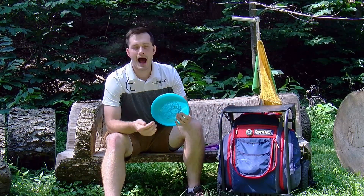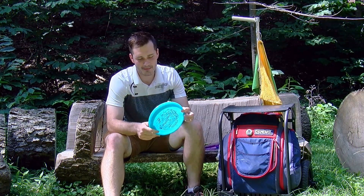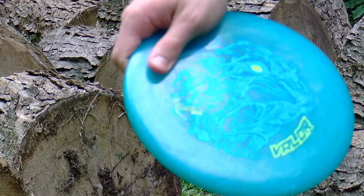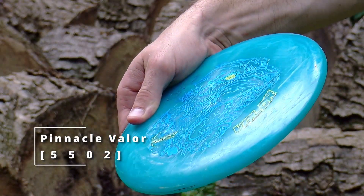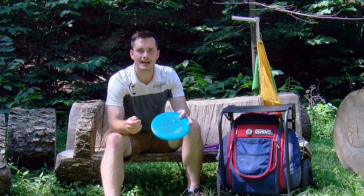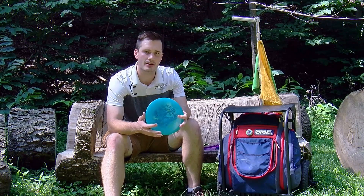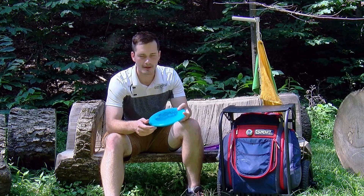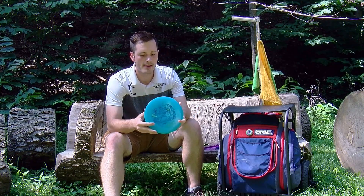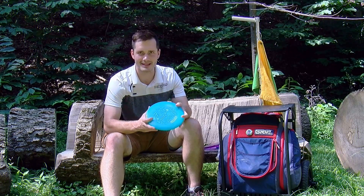I'm also looking for one of the most understable discs from Legacy, and I found this Pinnacle Valor. Their mid-ranges kind of air on the straight to overstable side, but the Valor has a little bit less glide than the Ghost and will actually exhibit a lot of turn if I throw it full power. I can also tempo down on it and it flies somewhere in between the Gauge and Ghost in stability — just a very unique disc. I'll use it for flat shots I need to pull over on anhyzer, and it's a nice little flip-up forehand disc as well.